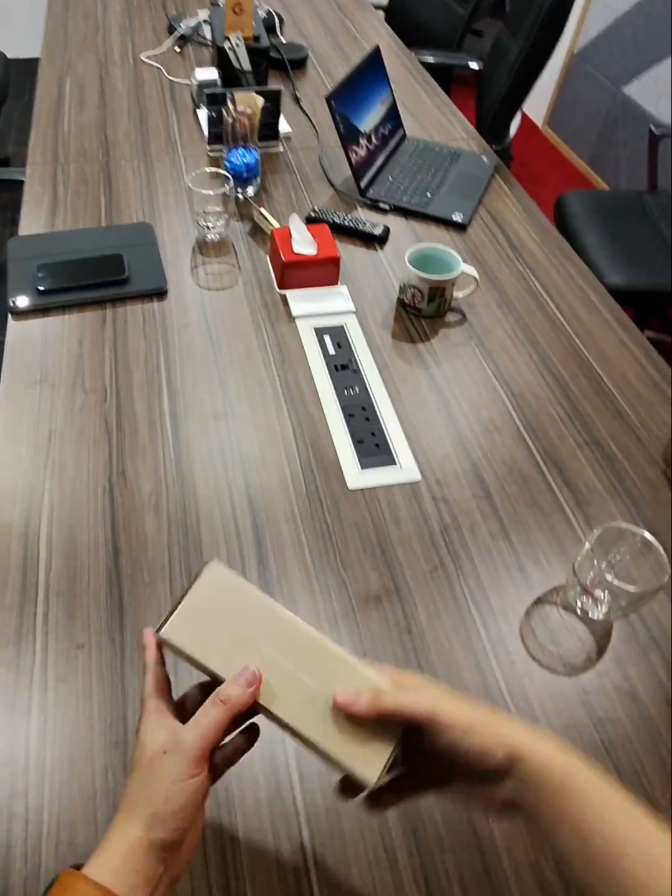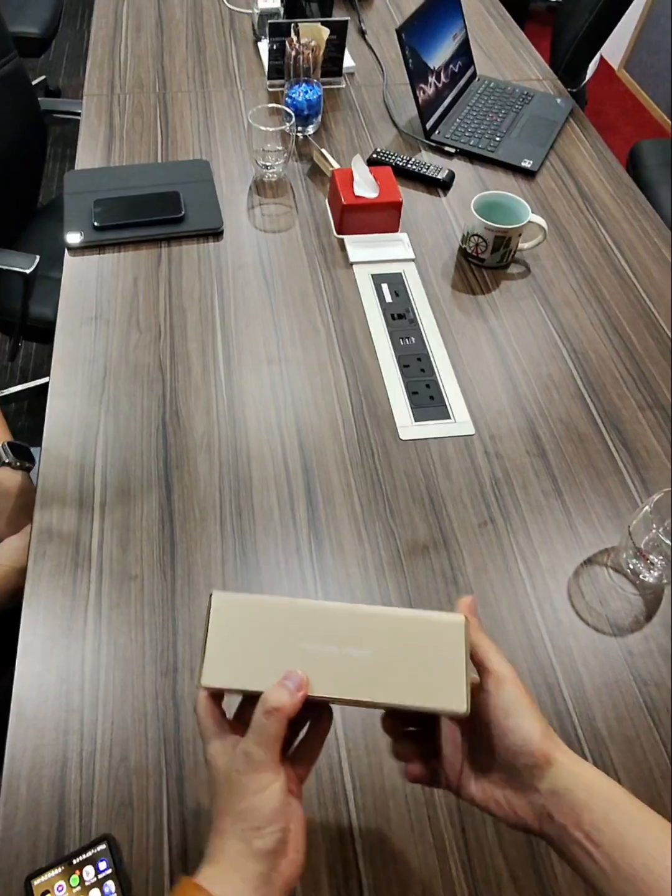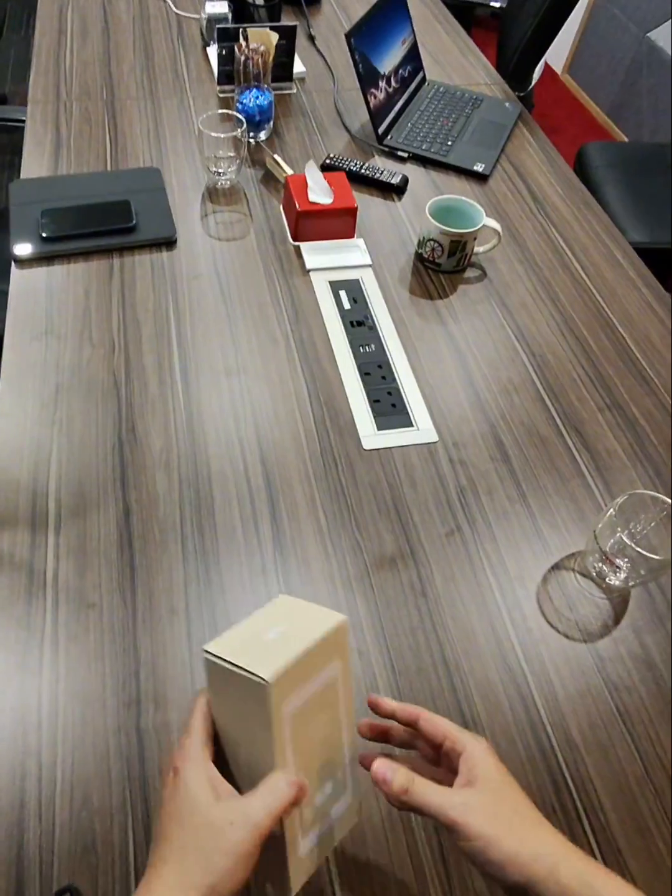This is the unboxing of the Unify Intercom Viewer, the UA Intercom Viewer — here we go.